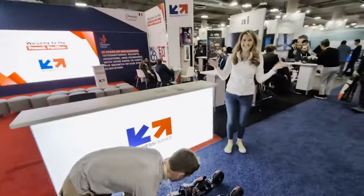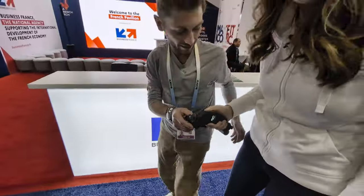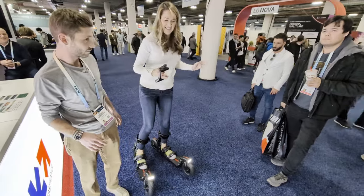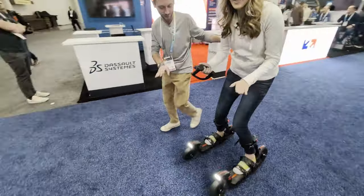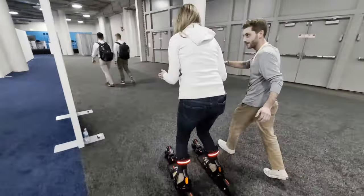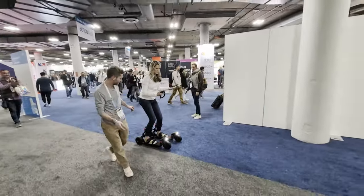I've got to try it! Strapping in — lights on, easy. I feel like I'm securely balanced right now, surprisingly. Take the same control — after you want to go left, you put your weight on your left and look where you want to go. There's a little bit of a learning curve getting used to it. Try to glide — on the right, on the left.